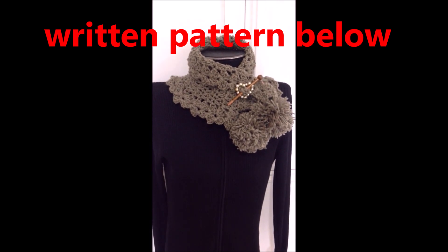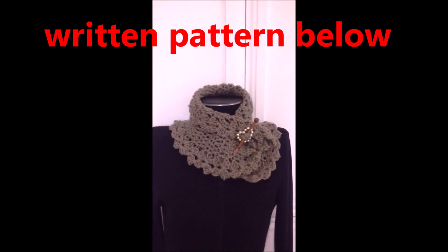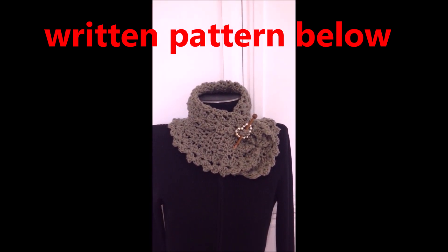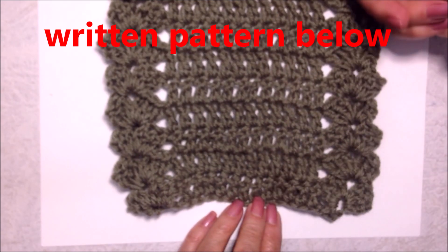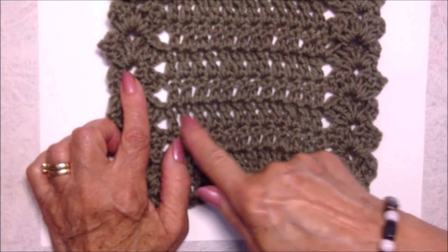I'm going to show you how to crochet this very easy scarf or cowl. If you're not a pom-pom person, that's okay — you can still make this scarf without the pom-poms. This scarf is going to work from one end to the other. You're going to have a shell on each side and 12 double crochet in the center.